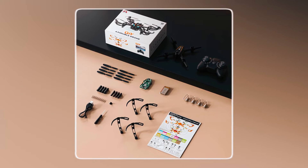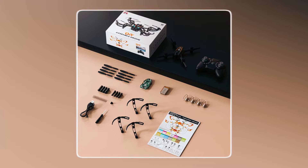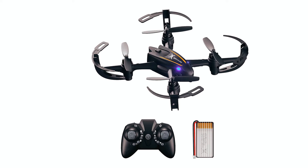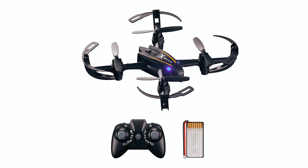Packed with features like One Key Takeoff and Circle Fly, it's suitable for various environments, making it an ideal gift for any occasion. Enjoy versatile fun and educational exploration with this exciting drone kit.